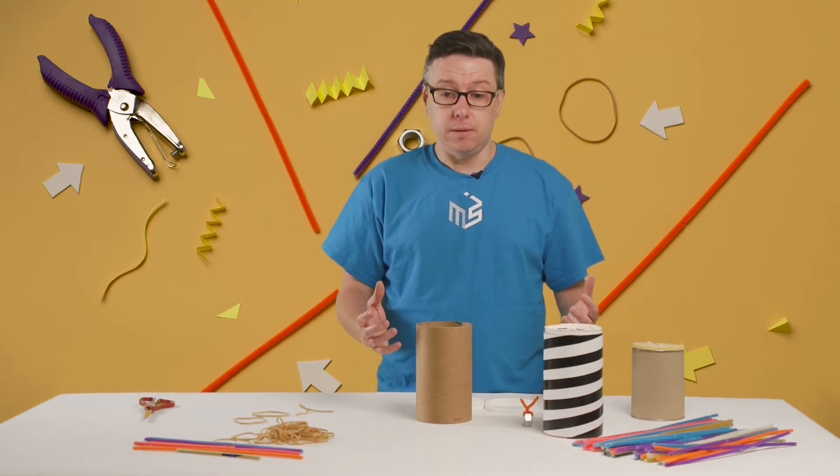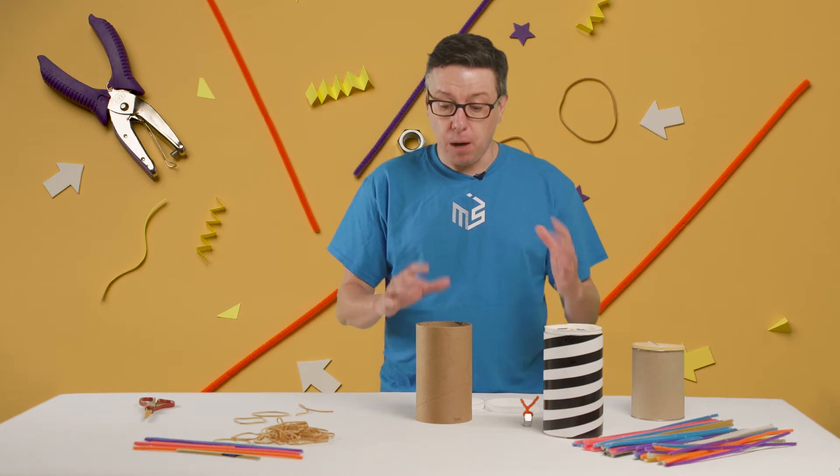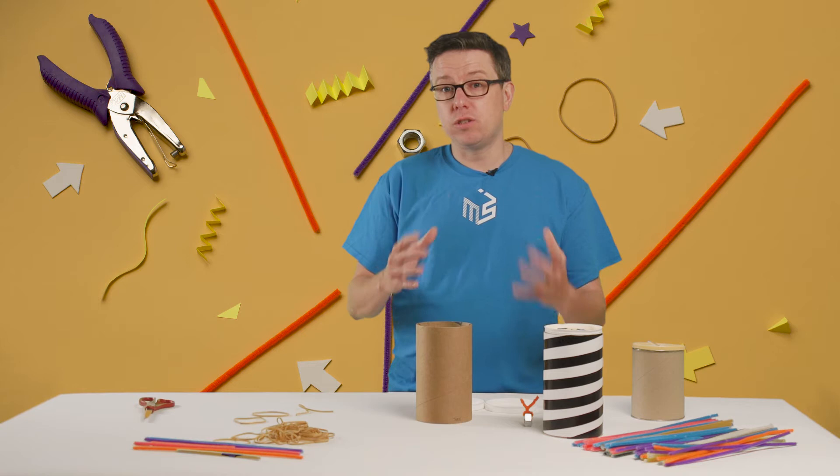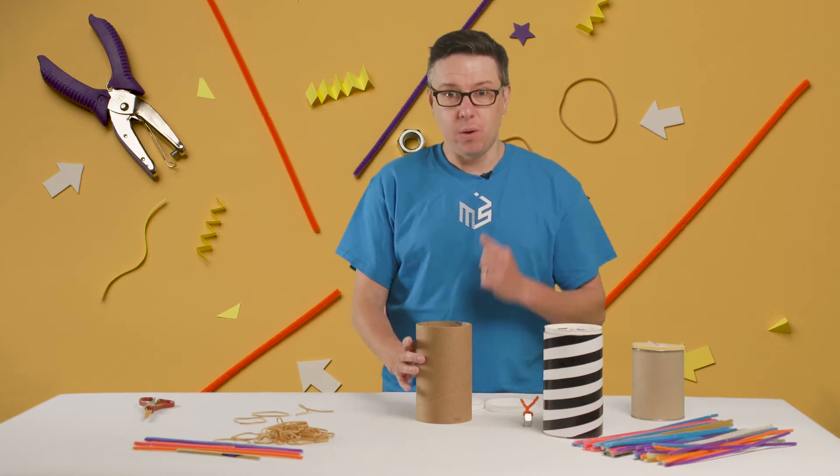You might be using any kind of can, but what is important is to figure out how to use the materials and get them set up just right so that your can comes back when you call it.